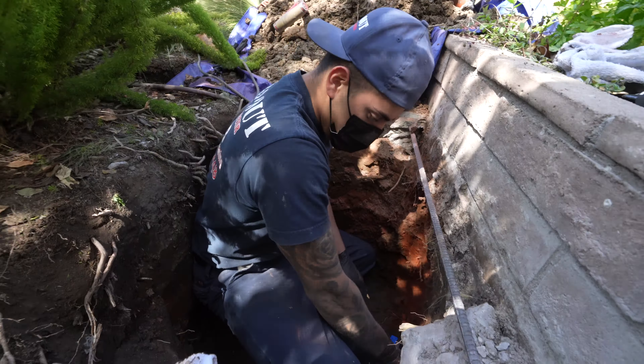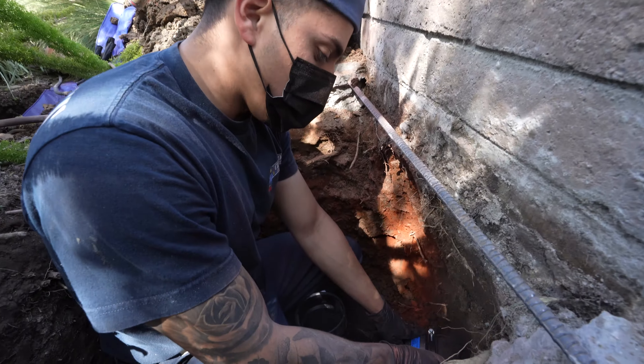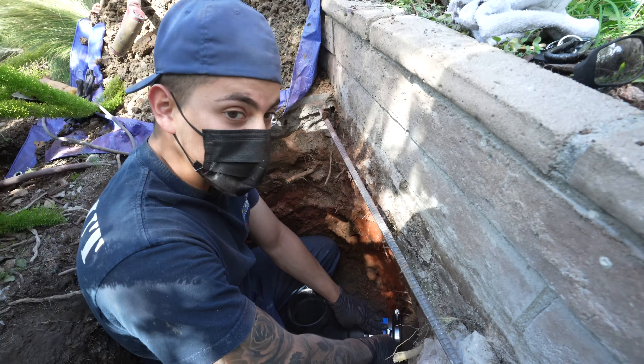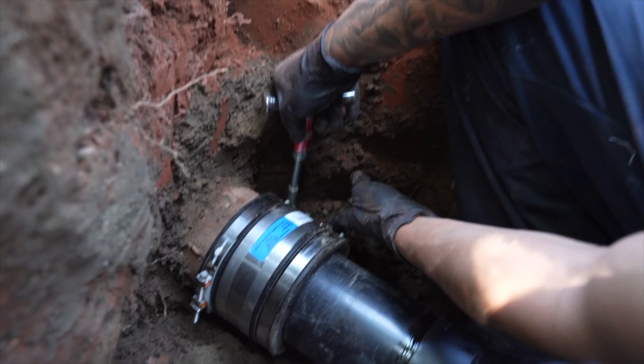Right here installing the cleanout — transitioning from clay to ABS in the city line. This is our new two-way tee. We had a big root inside the line causing the blockage, so we went ahead and cut that three-foot section out. Now we're just installing the cleanout for future access, along with the ABS inspection bands, torqued to 60 pounds each.